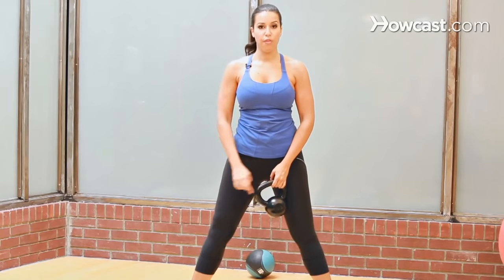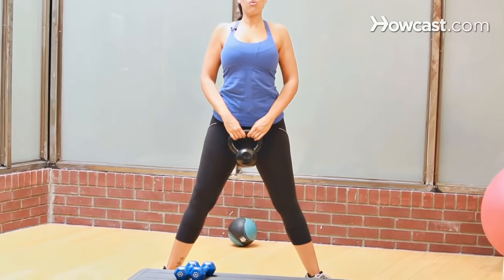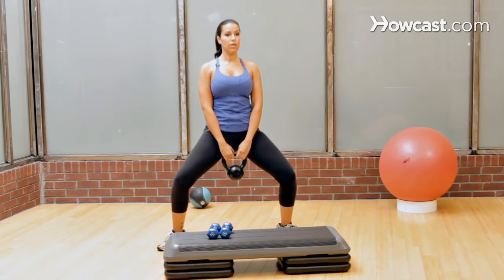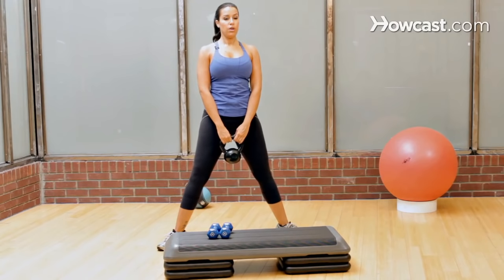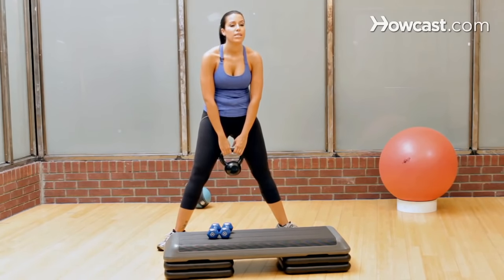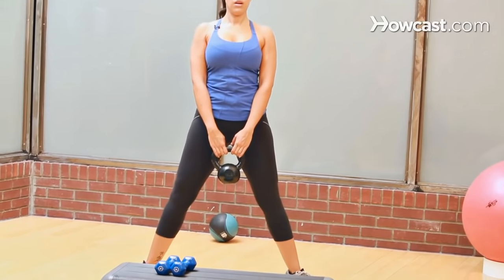So you're going to turn your feet out, not uncomfortably, just slightly — 45 degree angle. Tuck the butt under, roll the shoulders up and back, and you're going to plie down and up. Make sure that the weight doesn't drag you forward. You never, ever want to do anything with a curved back. So you're just coming down and up.